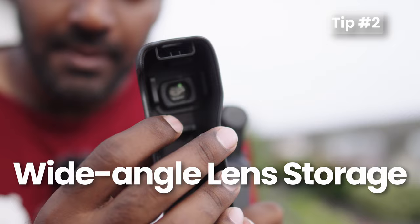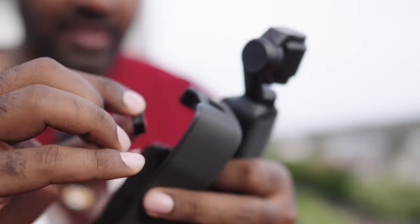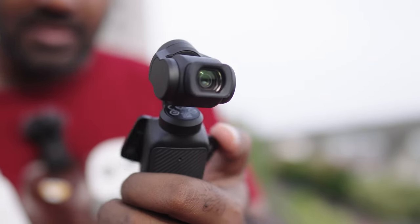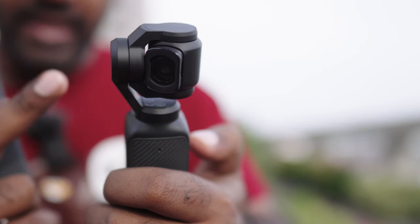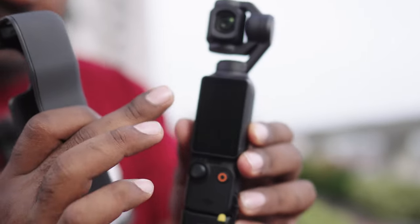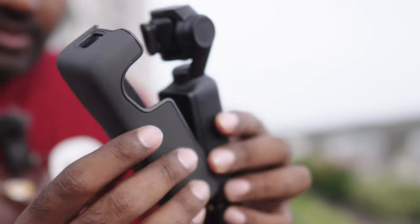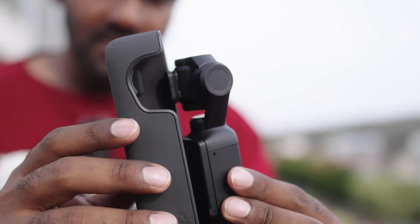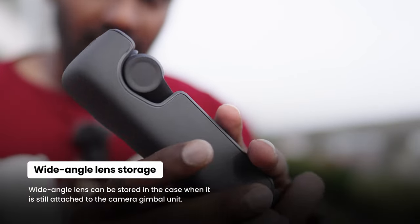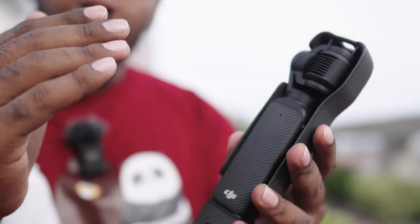You don't always need to keep the wide angle lens in its case when not in use. You can put it on the camera and when you close it, it won't completely fold back but will just face toward the monitor. When you put it back in the case, it will still fit okay, so you don't have to remove the wide angle lens every time before putting it back.